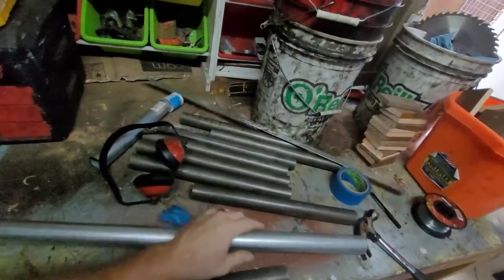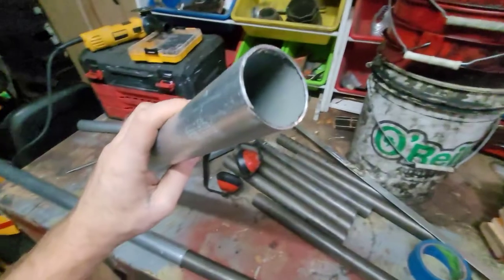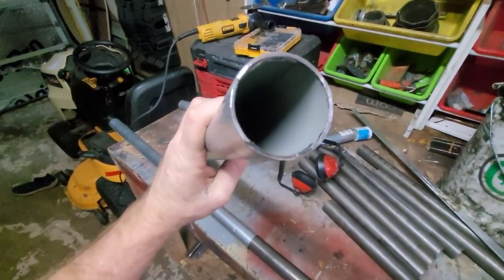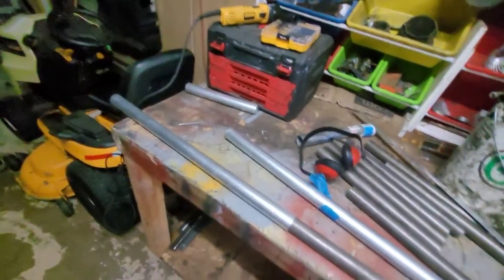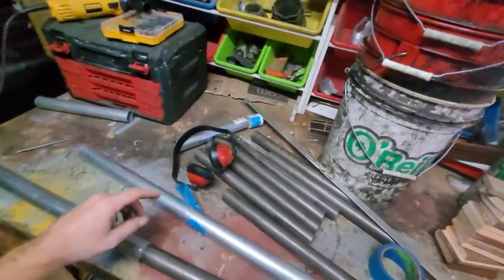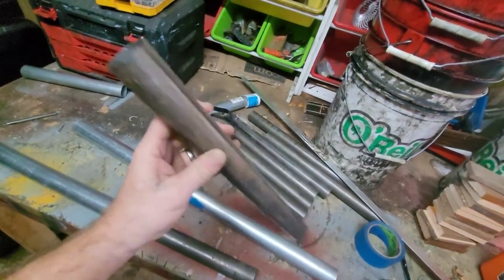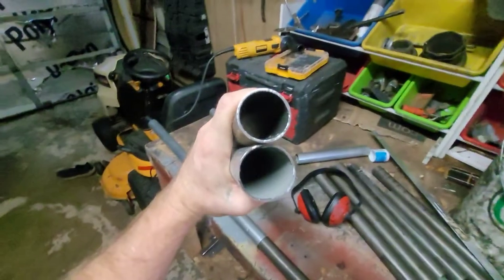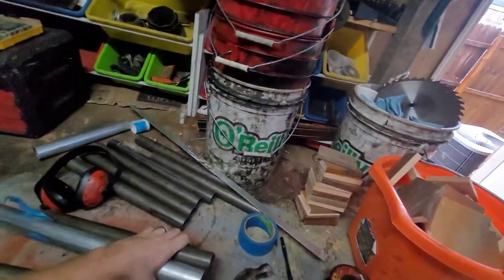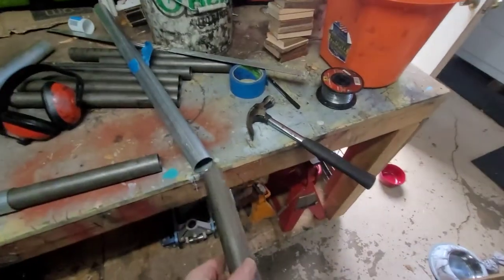What I did was measure my fence post, which is inch and five-eighths outside diameter — inside diameter is about an inch and a half. So I went to my local metal supplier here in the city and found this metal pipe, inch and a half, pretty much the same wall thickness as what I already have, and it fits in there pretty tight.